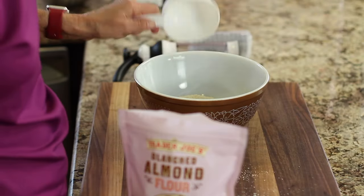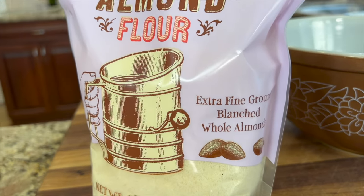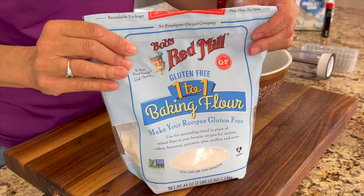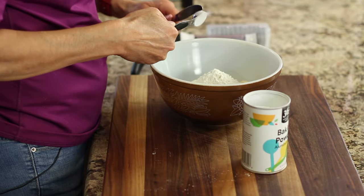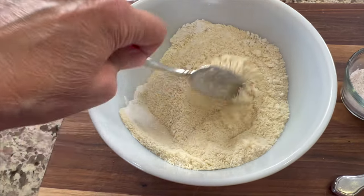In a medium bowl, we're going to combine our dry ingredients. I'm using Trader Joe's blanched almond flour — this is an extra fine ground so that it's nice and light. To that, I'm going to add three tablespoons of Bob's Red Mill one-to-one baking flour, which is gluten-free, one teaspoon of baking powder, and one-quarter teaspoon of salt. Give that a good stir and we'll set it aside.